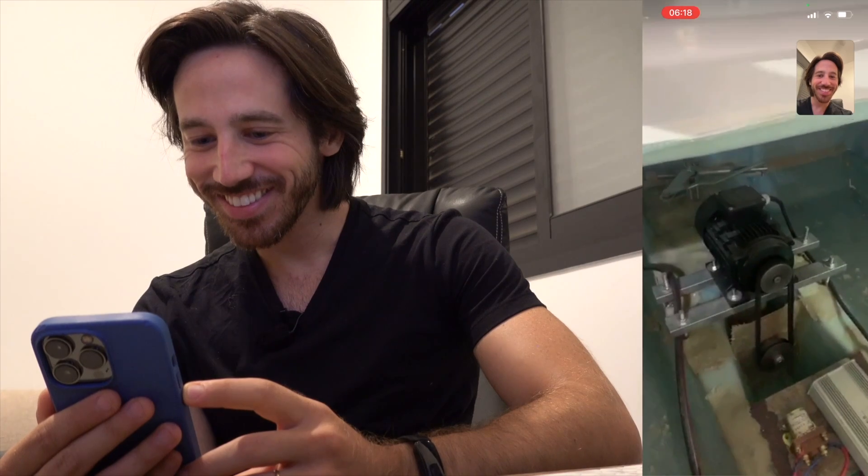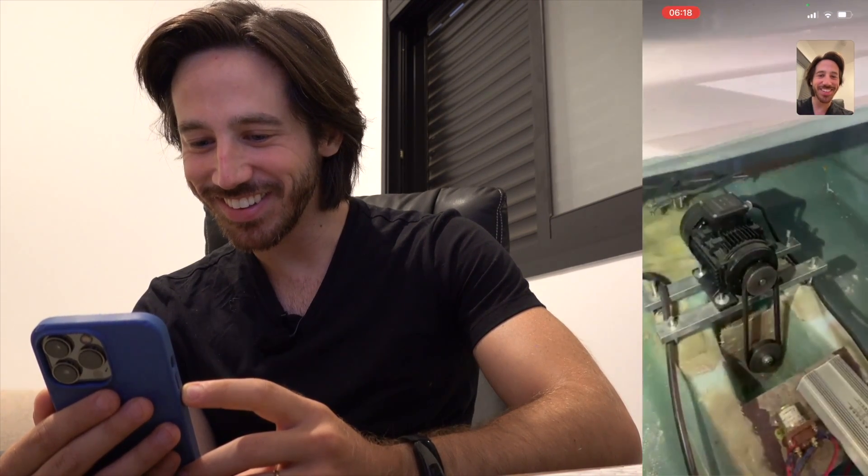I'm going to show you how to operate it. The light is for the battery. Here we go — start. Beautiful, I love it. I will show you the motor, the motor inside. Looks great. It is easy to operate. Definitely.